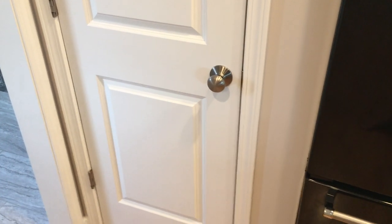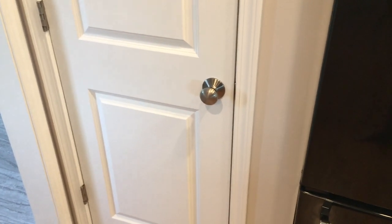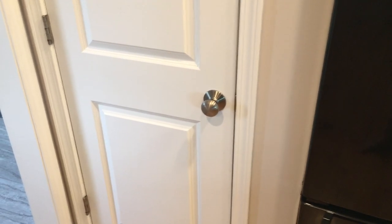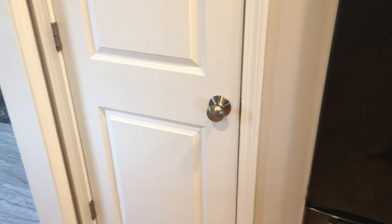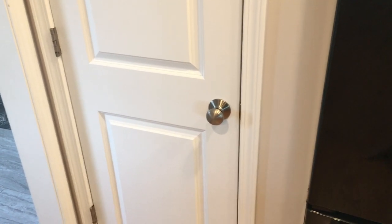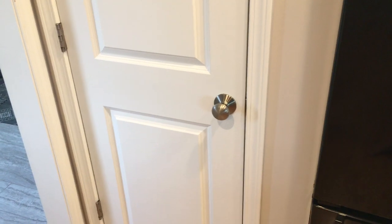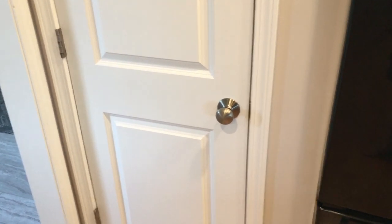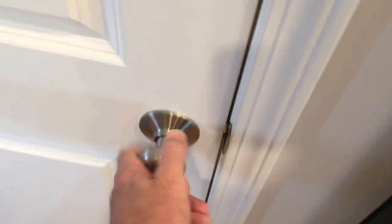This video is about adjusting a door latch so you don't have to turn the knob to get the door open. In my case, I've got a trash can behind my door and turning that knob is a pain. Maybe you've got a closet used frequently and you don't want to have to turn the knob. Well, it's easier than you think — all you have to do is get a Phillips head screwdriver.